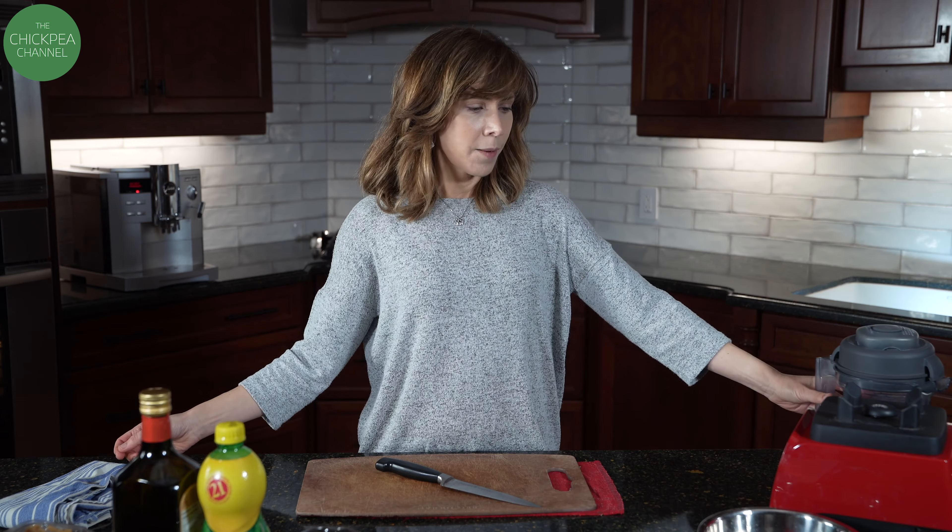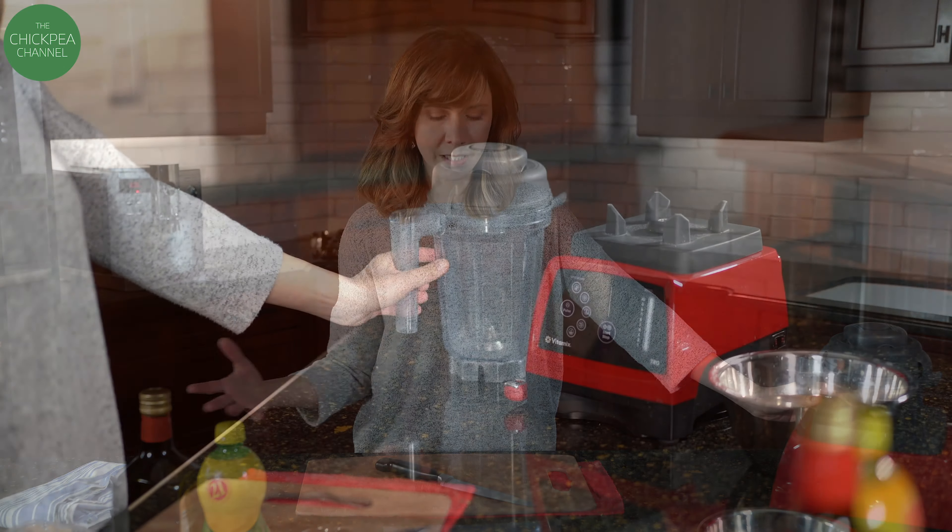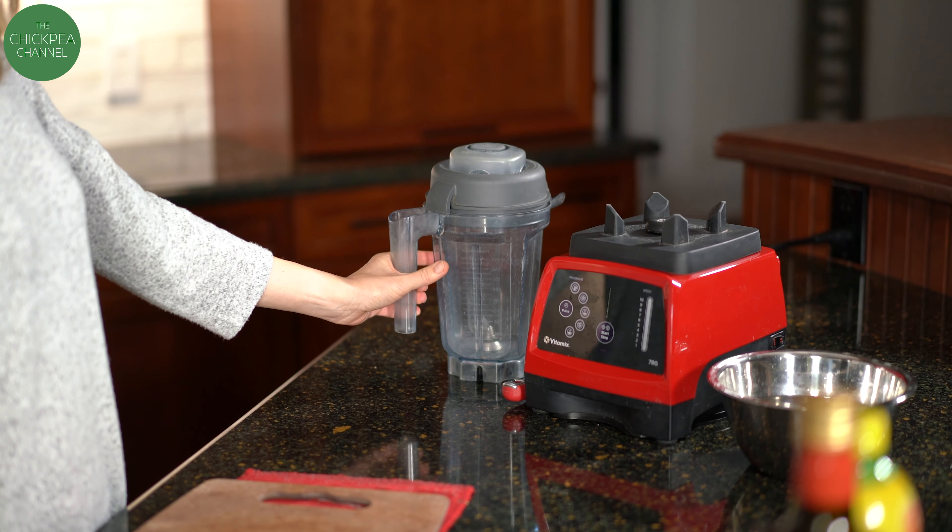We'll start with the base. I have a Vitamix, which is a really strong blender, which means that when I make dressings like this — this is cashew-based, nut-based — I really need to soak the nuts because the blender's just crazy powerful.